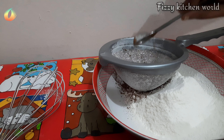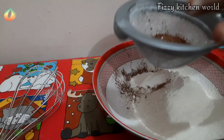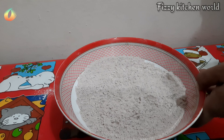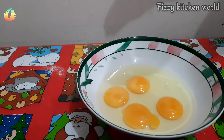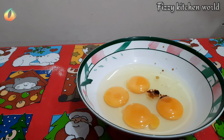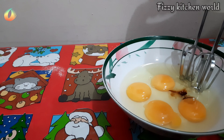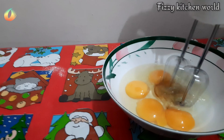Add baking powder and vanilla essence to the bowl. Add 1 teaspoon of vanilla essence. Add baking powder and 1 teaspoon of vanilla spice in the bowl.